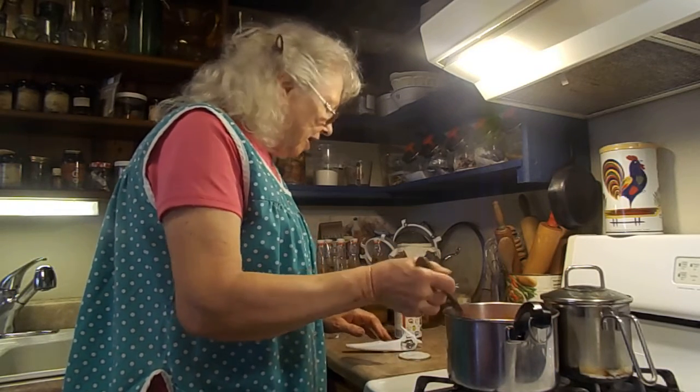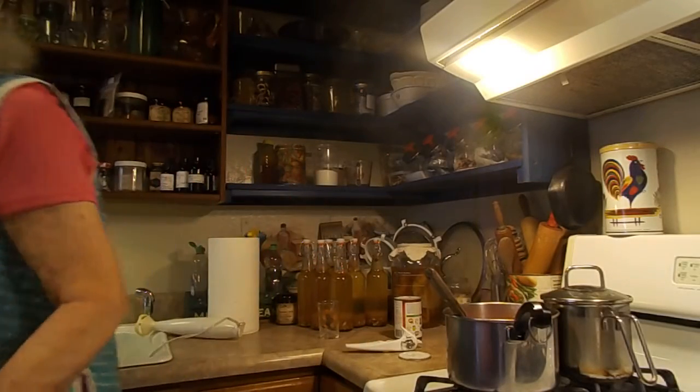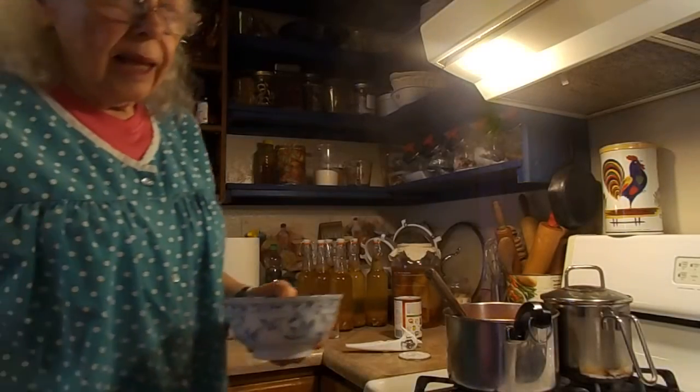And I'll just take a bowl up and show you a little bit what I plan to do. We're going to have that with a hamburger and some salad, and that's going to be our lunch.